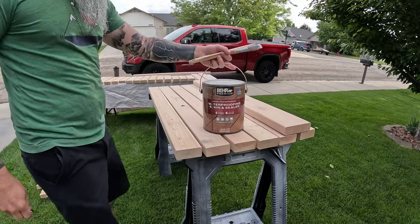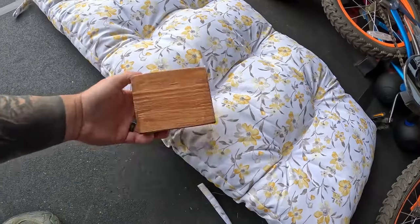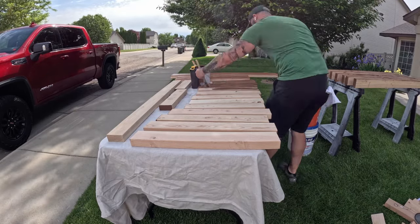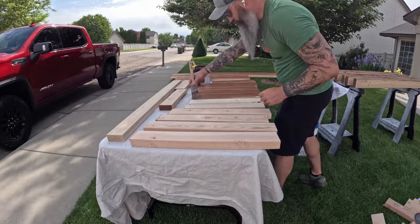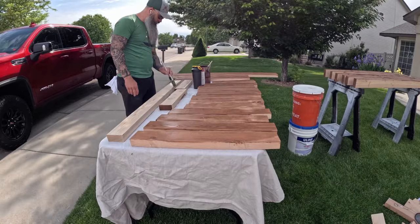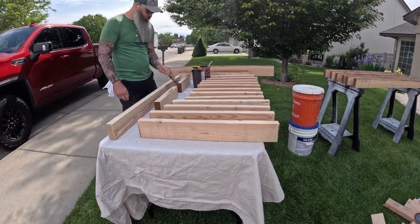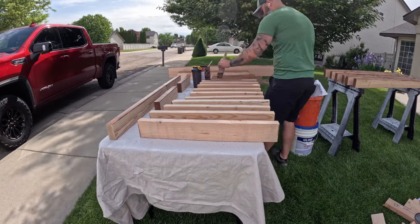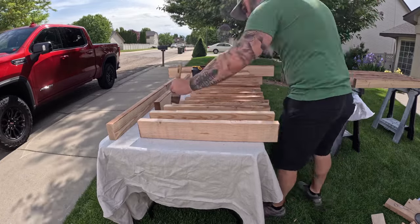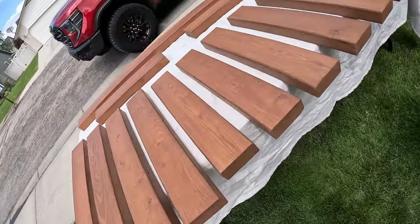The next step is staining. I'm using a Behr waterproofing stain and sealer — this particular color is called Chocolate and goes really well with the cushion my mom bought for this. I apply two coats with a brush. One of the reasons I like to pre-stain all my projects before I assemble them is to ensure I'm waterproofing every inch of wood, including the end grain that you won't have access to after it's assembled. If you assemble the project first, you can't stain the areas where the boards are touching — moisture gets in there and just deteriorates the wood faster. I stain one edge, then rotate the piece and stain the adjacent edge, and by the time I've done this all the boards I started with are dry so I can rotate them and continue.